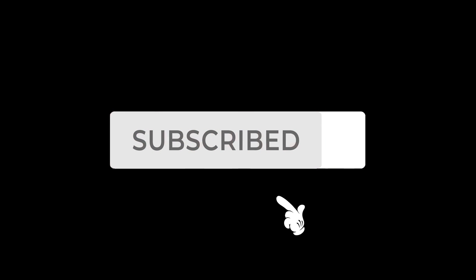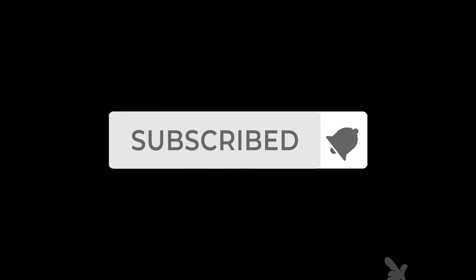Thank you for watching this video. Please subscribe, like and share. Bye bye.